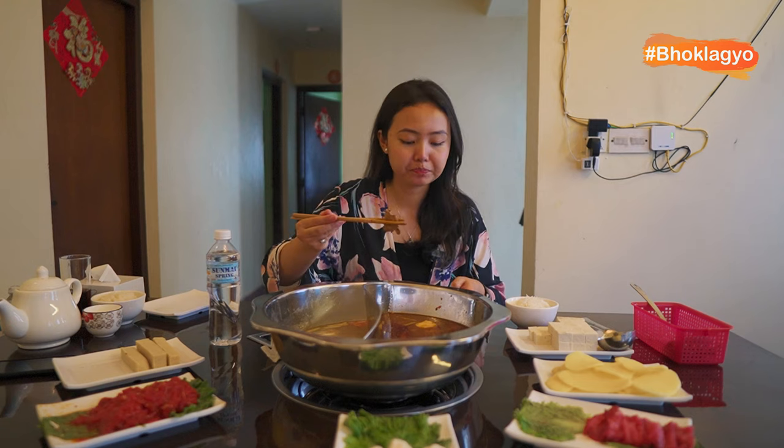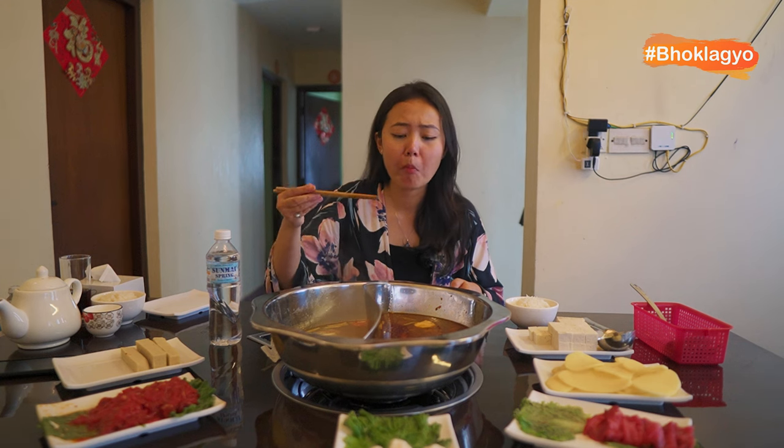I just have your boff — dip it in your sauce. Oh wow, mmm. This boff is so tender, it's so fresh. I think I'm going to mistake the regular boff for the spicy boff.